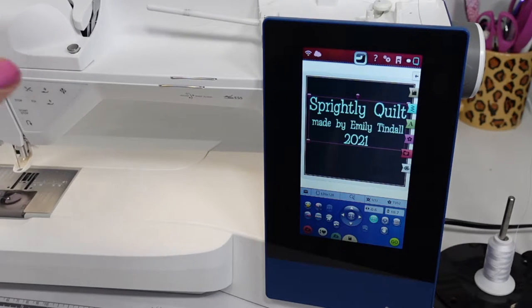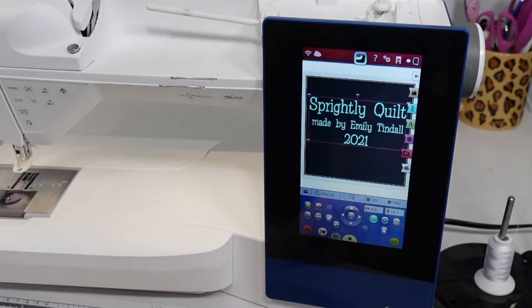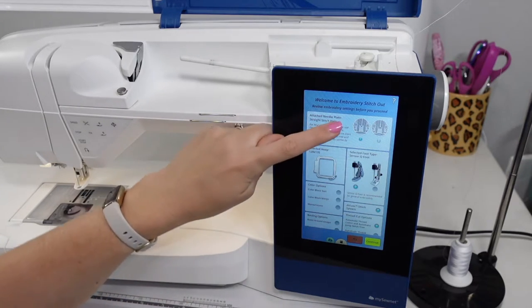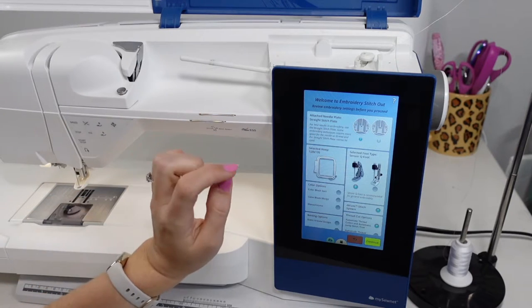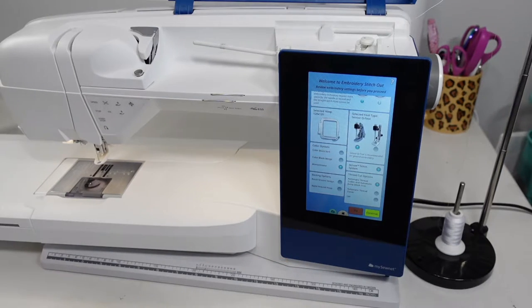This is also a great opportunity to proofread everything for spelling, because it would not be fun to wait for it to stitch out and then have to redo it. Once you're solidified on your design, go ahead and hit go. Make sure your machine is threaded — I'm using white embroidery thread and an embroidery needle, and in my bobbin I have a pre-wound embroidery bobbin. I select monochromatic and hit continue.